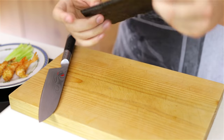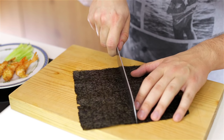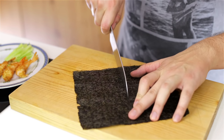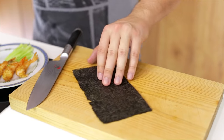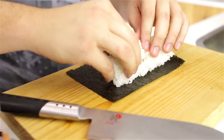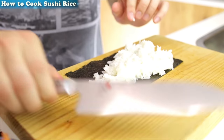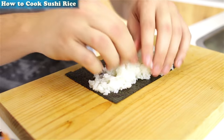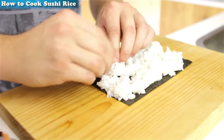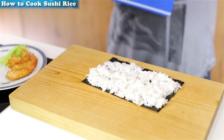Now we take a Nori sheet, which is the seaweed component of the sushi or algae, and you cut this in half — that's where I need half. Then you put 120 grams of sushi rice on it, cooked and seasoned. If you don't know how to do that, click on the link on the top left corner of your screen for more information on how to cook and season sushi rice my way. Just spread it out nice and evenly and don't press it down too heavily — you want it to be very fluffy — and then here I'm going to flip it over onto a bamboo rolling mat.